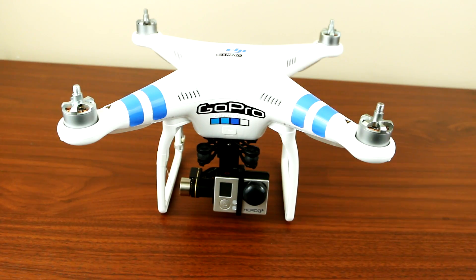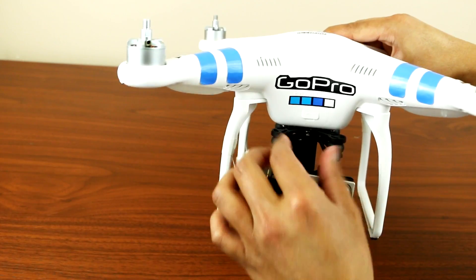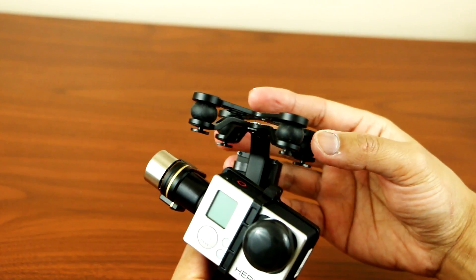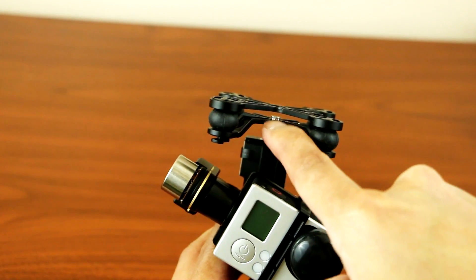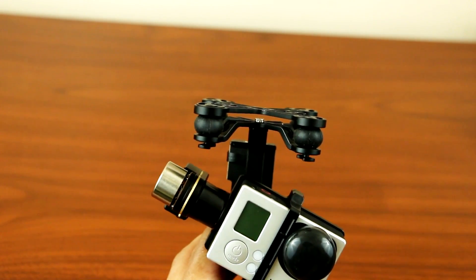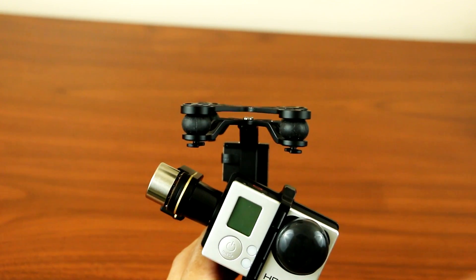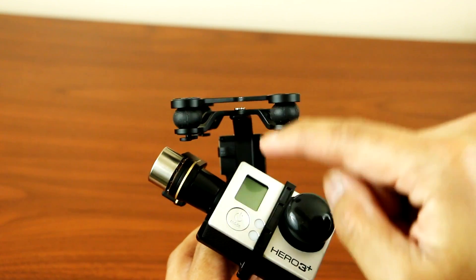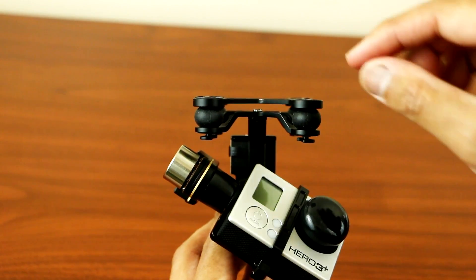Hey, what's up YouTube. Today I'll be showing you guys how to fix your gimbal's alignment and level for your Phantom 2. All you have to do is take everything apart. Once you remove the gimbal, look at the frame — if it's bent, crooked, or anything, you can tell that it's the cause of the alignment issue with the gimbal.